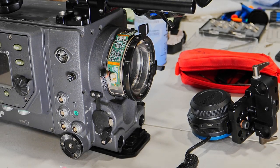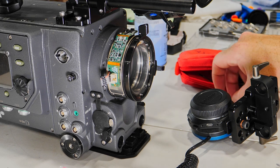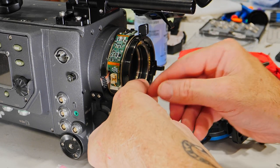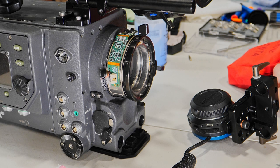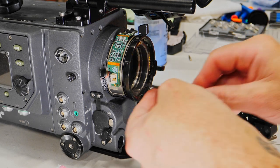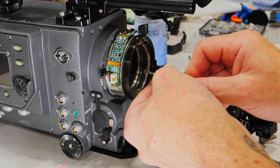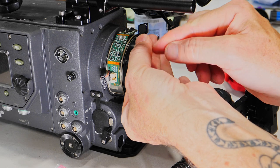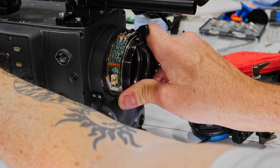It's a little bit of work but nothing more. We have to be careful because it's a nice flat cable that can easily break — though I don't think that's the case because it's a very strong mount. Now I'm putting back all the screws on the original PL mount — I think it's seven screws in total.